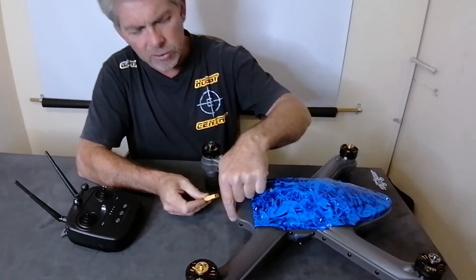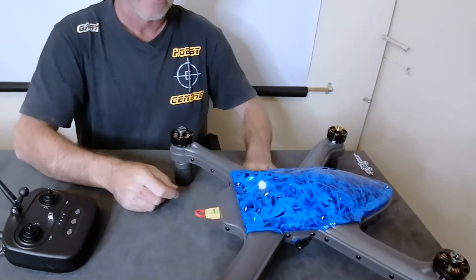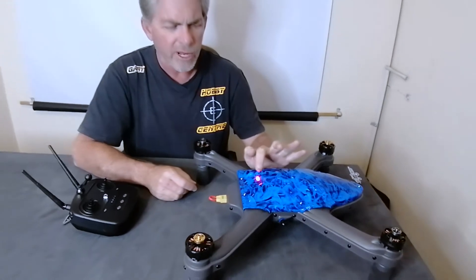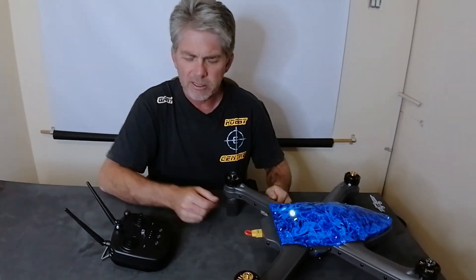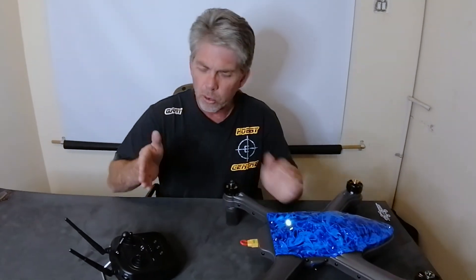Now take the quick switch, align the flat edge with the flat edge, and insert it. The drone will then boot up — you will see a red and blue flash. Wait for the green light.